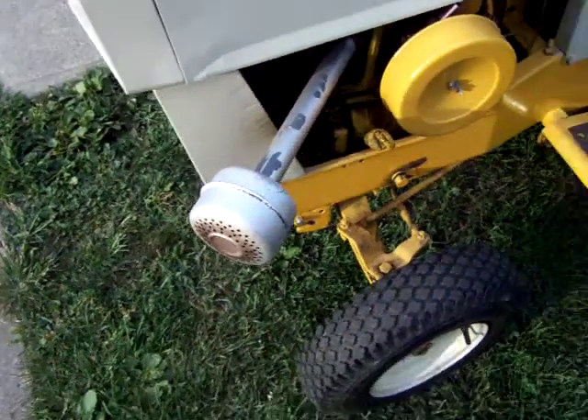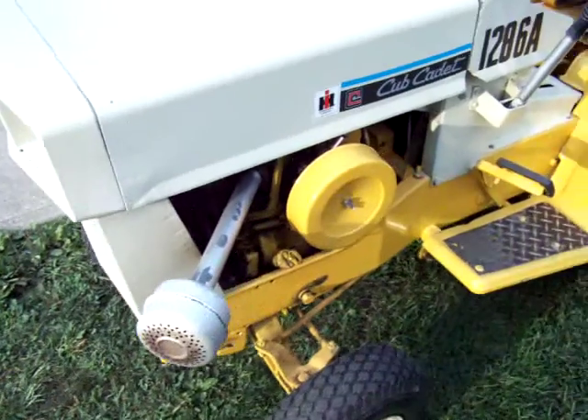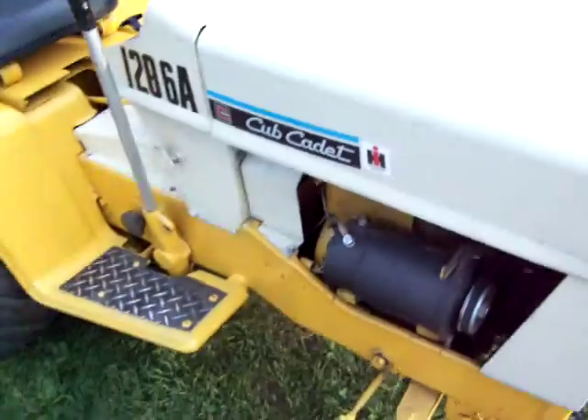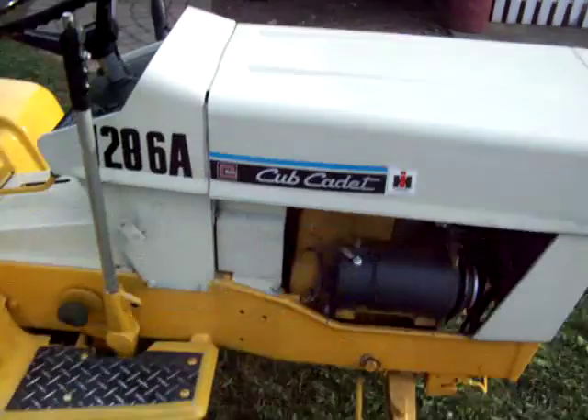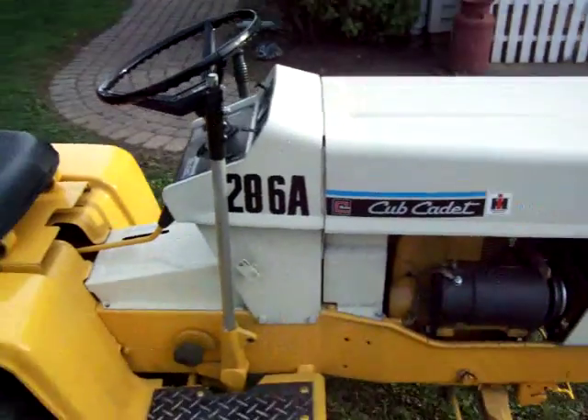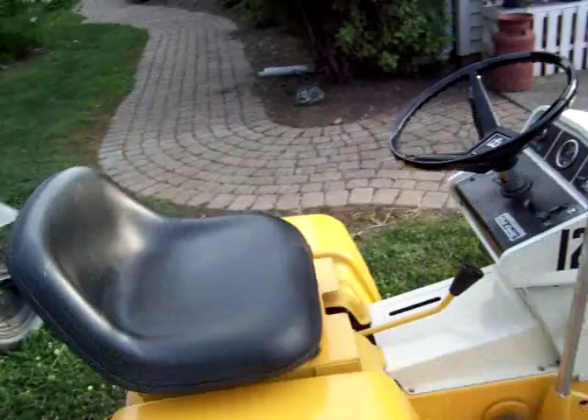I put a different exhaust on, because it's always in the way. Plus the stack likes to hit my paint right there because it likes to come loose, so I gotta fix my paint, which is gonna be real fun. The model 86 came with an 8 horse cooler — it was a K181.